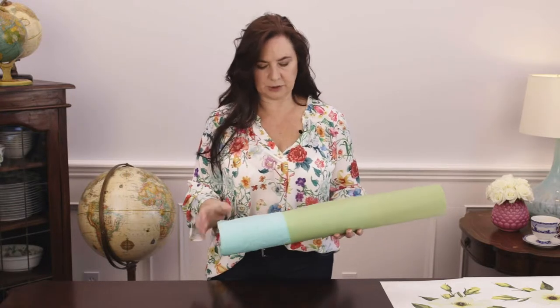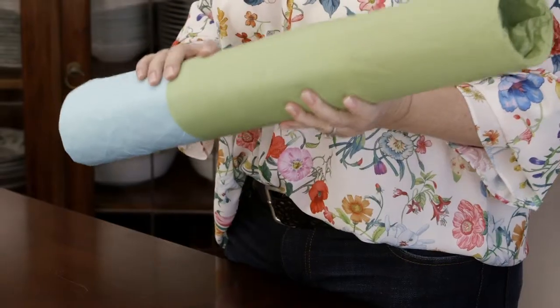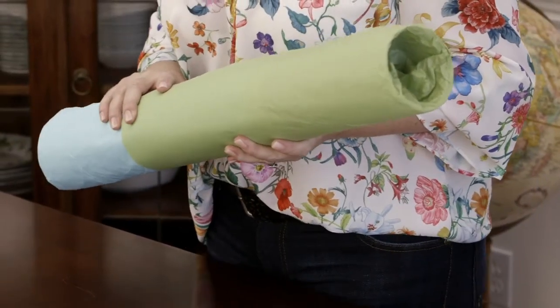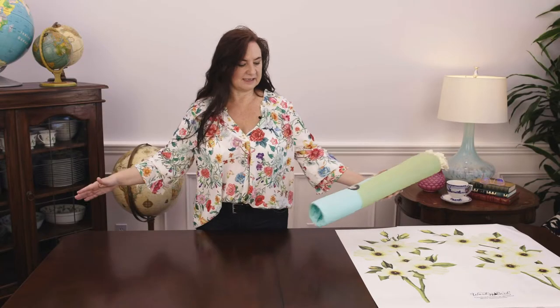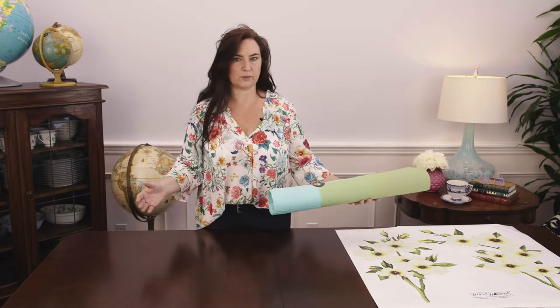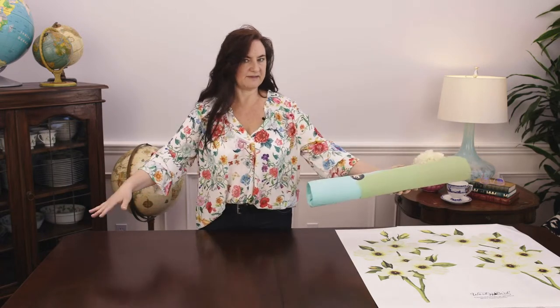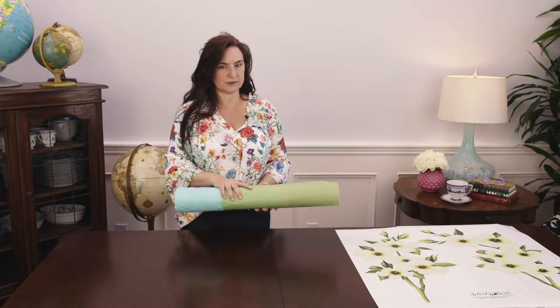Let it acclimate to the room temperature and humidity in your house, and you'll find you fight with the adhesive much less if you give it some time to rest. Just unroll it and lay it flat. It might want to curl up since it's been rolled in a package while shipping. Maybe put some heavy things on the corners to hold it flat, let it rest overnight, and you'll find things will go much smoother.